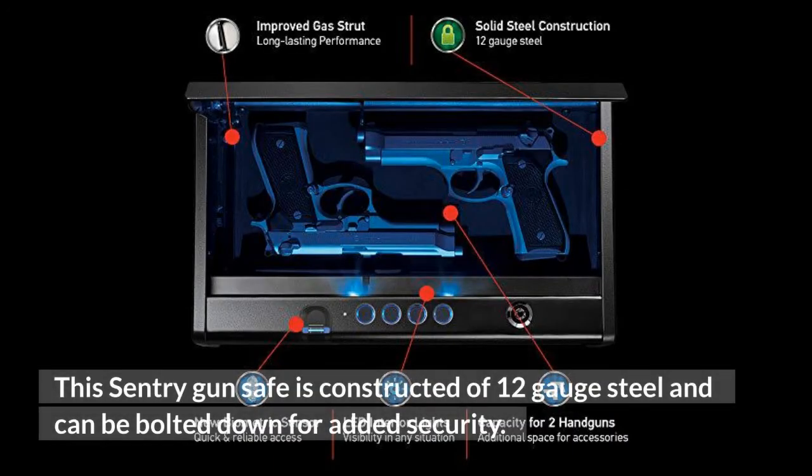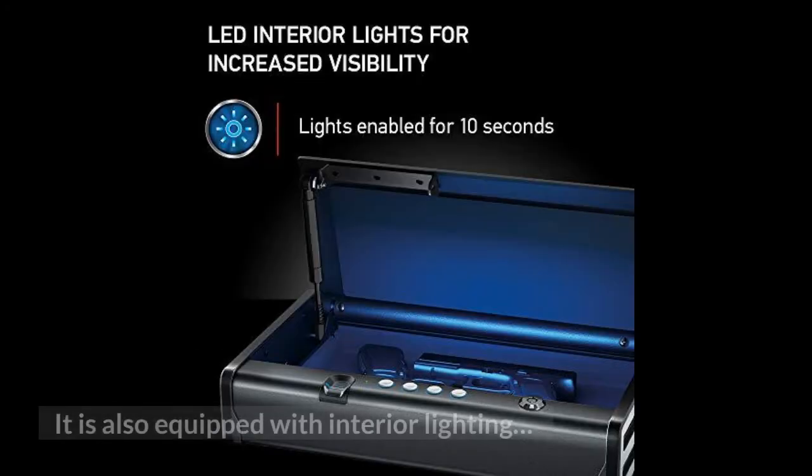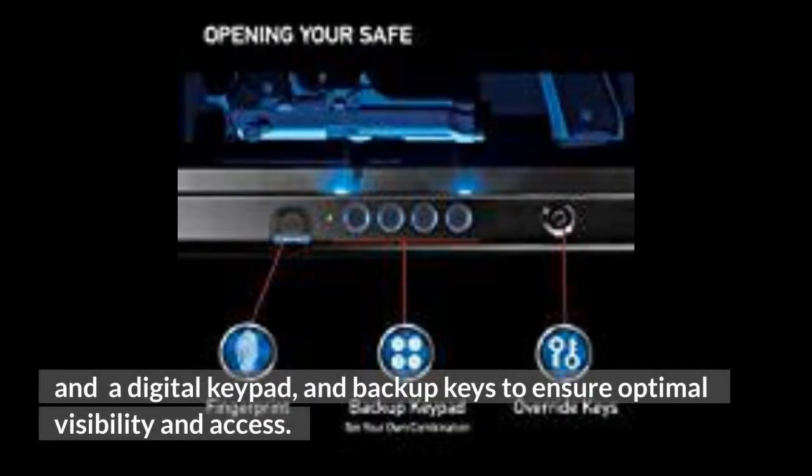This Century gun safe is constructed of 12 gauge steel and can be bolted down for added security. It is also equipped with interior lighting, a digital keypad, and backup keys to ensure optimal visibility and access.